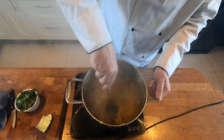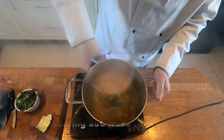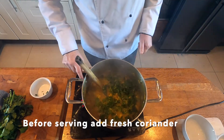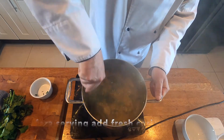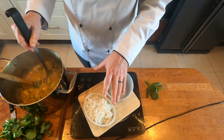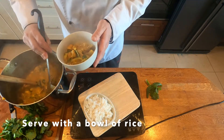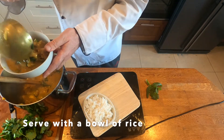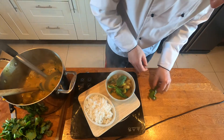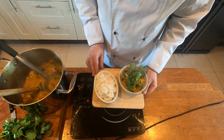We've added the cornflour in and it's so hot that it starts to thicken right away, giving it a little bit of extra body. Just before we serve, we're going to throw in some lovely chopped coriander and then turn the curry off. We've got our bowl of rice ready, and we'll clean it up with a bit of basil and a bit more coriander. And there we have my chicken curry that I love to cook quite often.